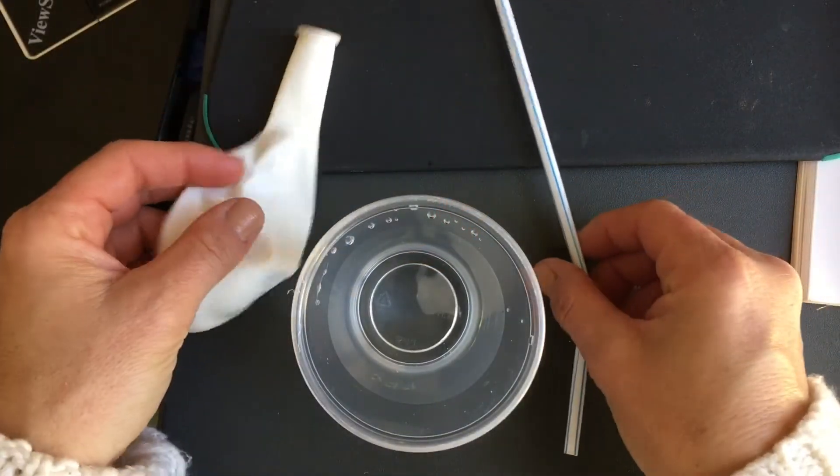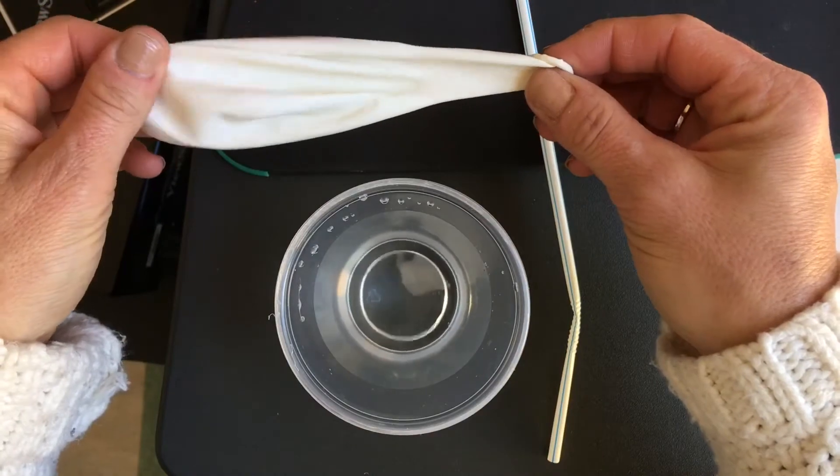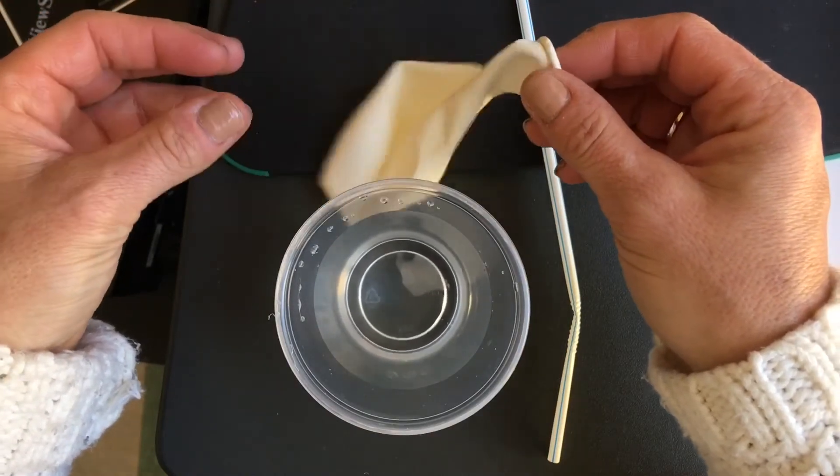All right kiddos, for today's experiment we're going to do an experiment called bubbler. And this is our last day on talking about floating as a force.